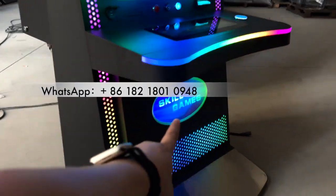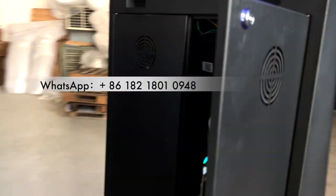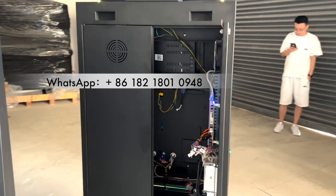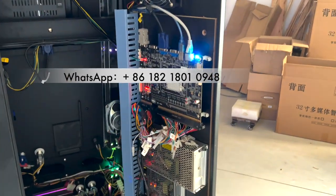This is the cabinet. We can put your logo here, okay? We can check the back of the machine. And this is the main board.